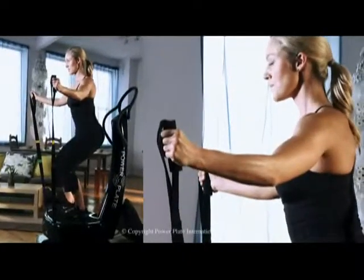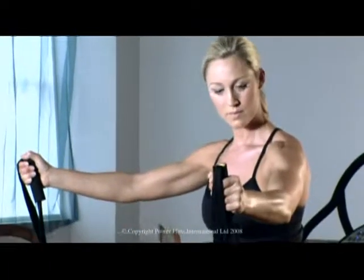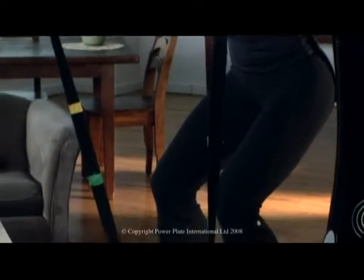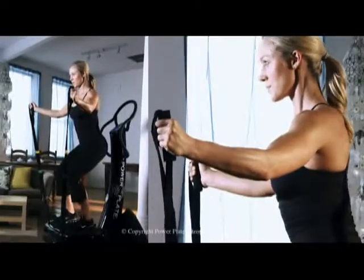The human body naturally moves in three dimensions of movement: up and down, front and back, and side to side. But most conventional resistance training is done in only one dimension. For example, a traditional squat exercise moves the quadriceps muscles only up and down, whereas the Power Plate platform mimics the natural movements of the human body by moving in all three dimensions at an extremely high frequency. This makes a traditional squat exercise done on the Power Plate platform a much more efficient form of resistance training.